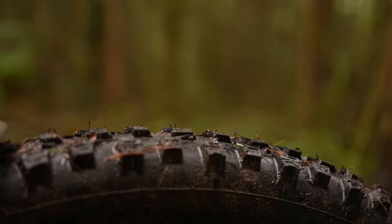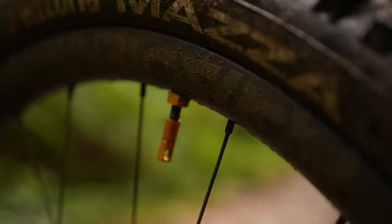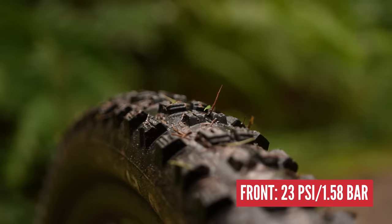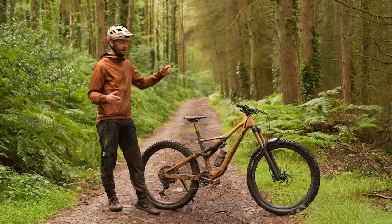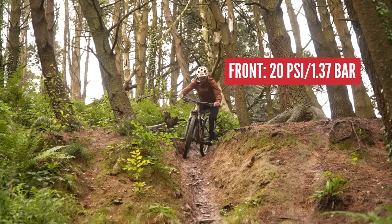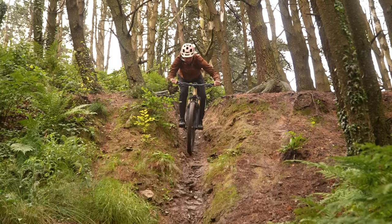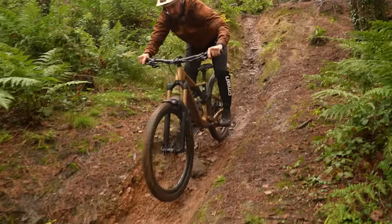When it gets steep, it generally gets a little bit slower, so you can afford to drop your pressures a touch. I would normally run mine at 23-25 PSI. On a wet day like today, I'd actually drop them to maybe 20 to 22 — 20 PSI at the front, 22 at the rear. That slightly less pressure is going to give you more contact patch on the ground, better traction, and better braking ability.